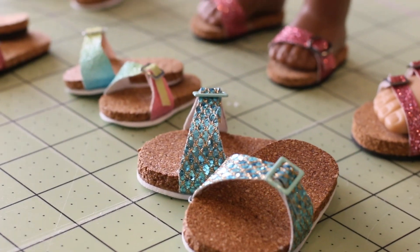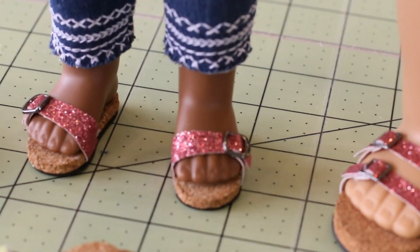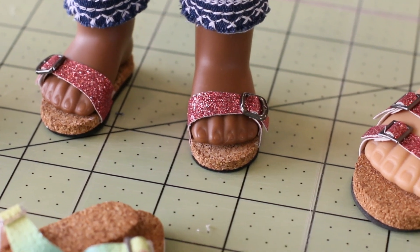Hi everyone! I'm Cinnamon, host of Sewing with Cinnamon, and I am excited to introduce another shoemaking course. This course we're gonna sew — or not sew — the Dolly Stocks shoe pattern. Now this Dolly Stocks name might sound a little bit familiar. It's inspired by the classic Birkenstock sandal.